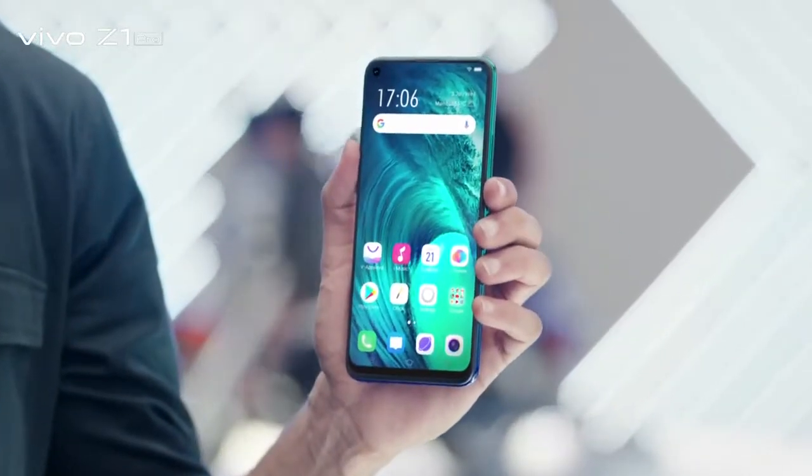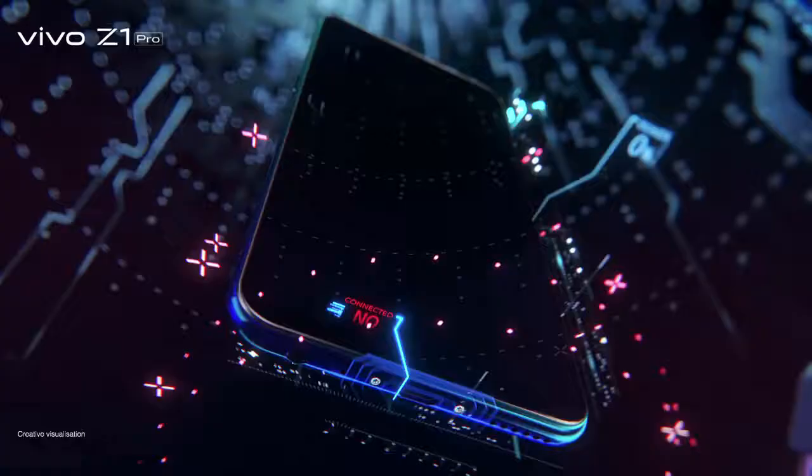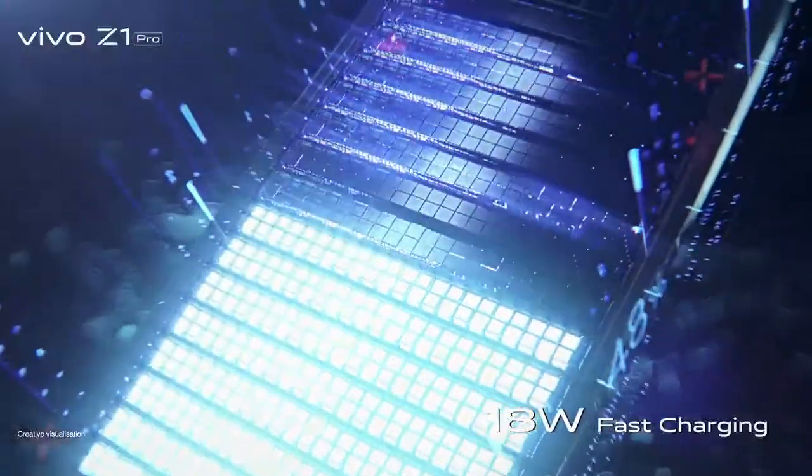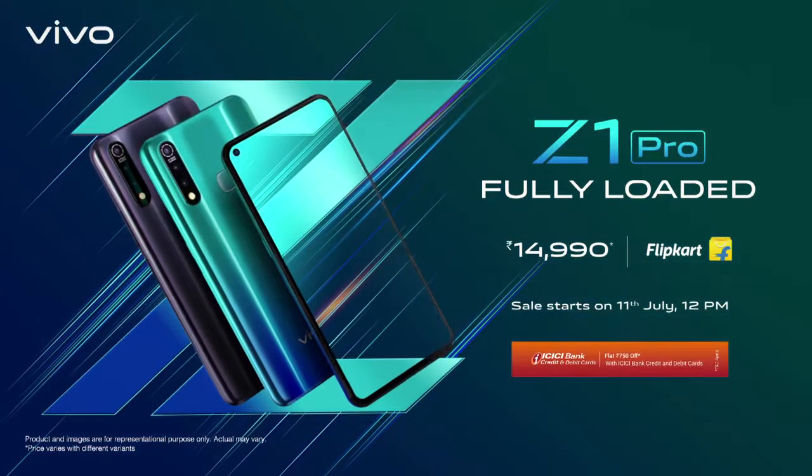Vivo Z1 Pro. 5,000 mAh battery. Introducing Vivo Z1 Pro with 18W fast charging and 5,000 mAh battery. Vivo Z1 Pro. Fully loaded.